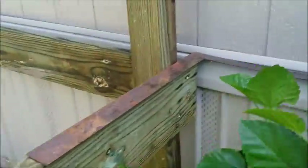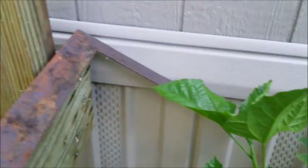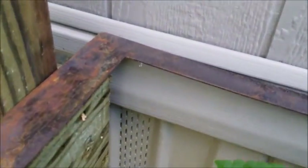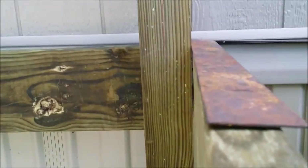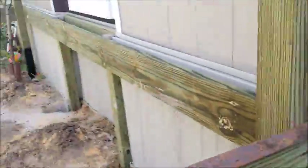To check if the deck is plumb, I'm using this framing square — just putting it up against the house. You can see right here that it's square. We did that on both sides.